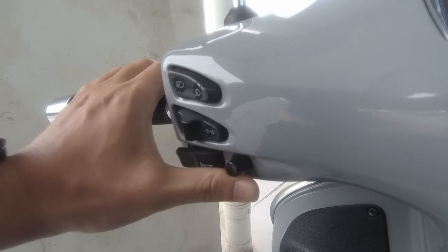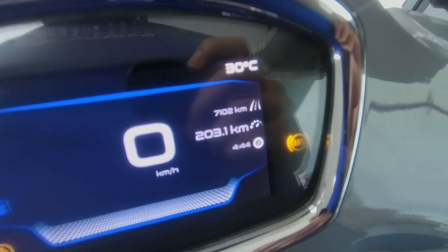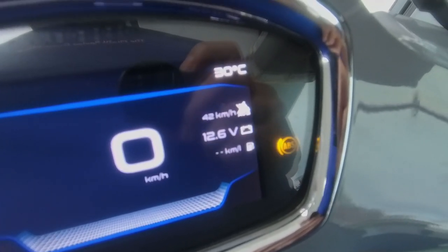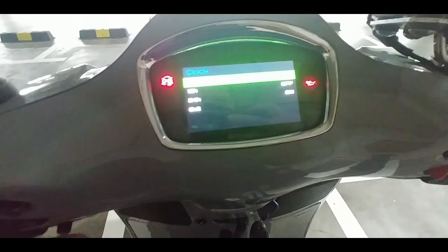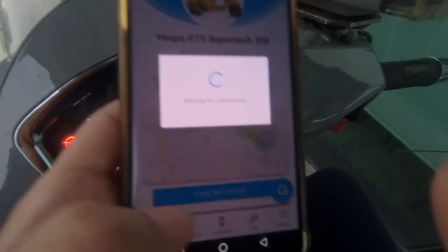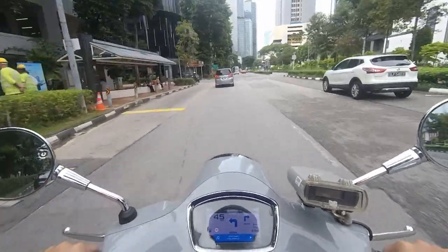It comes with a full-color TFT display and a four-directional joystick for control. There's a lot of information on the dashboard — fuel gauge, battery, fuel consumption, odometer, trip meters, average pace, and more. In the settings menu you can connect the Vespa smartphone app via Bluetooth to the display, which allows navigation, device tracking, and multimedia playback.